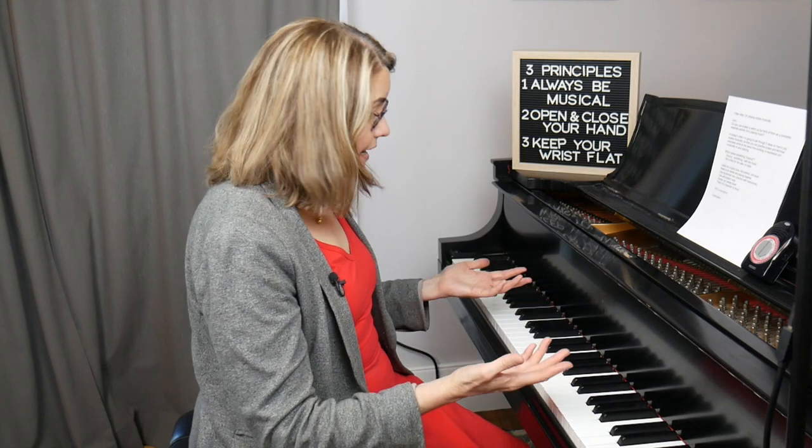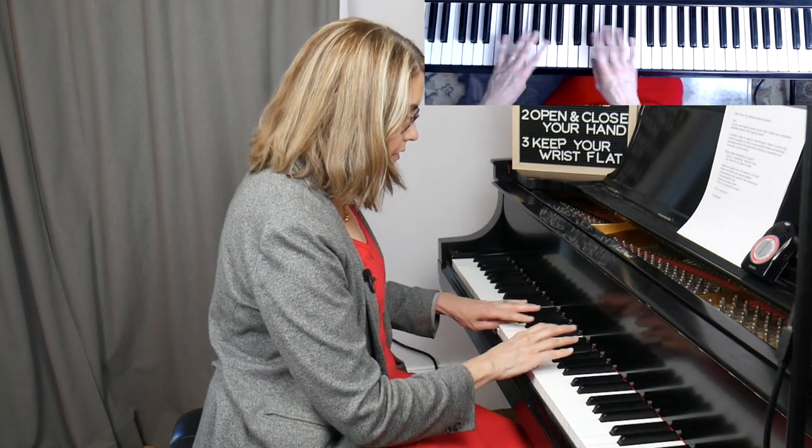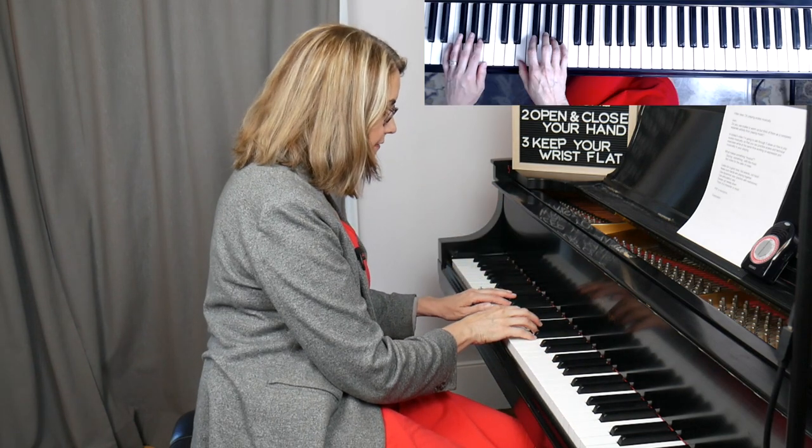My second suggestion: make sure that your hands are always playing together. A lot of times a student will come in with maybe six different scales they've worked on that week and then they'll play it for me — you can hear the hands are slightly off, but it's easy when it's you playing to get used to that and not even realize that there are two separate attacks going on.